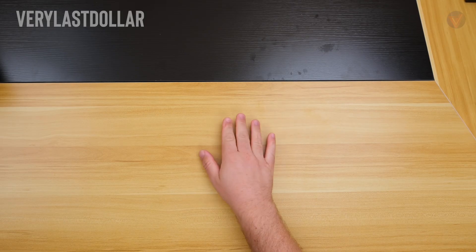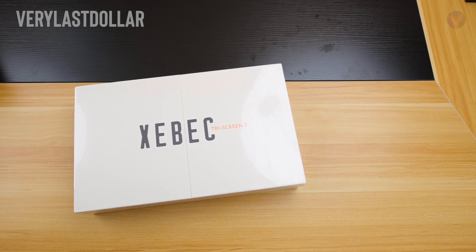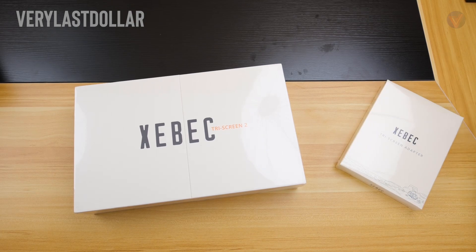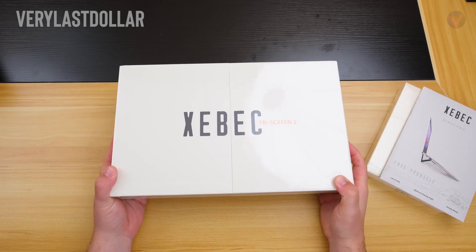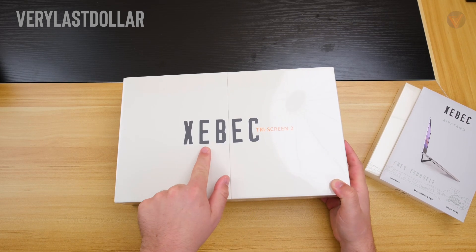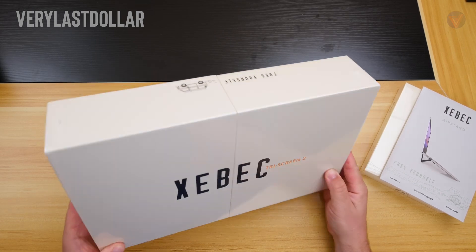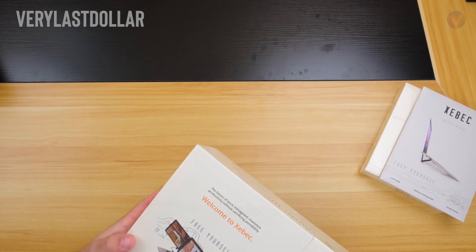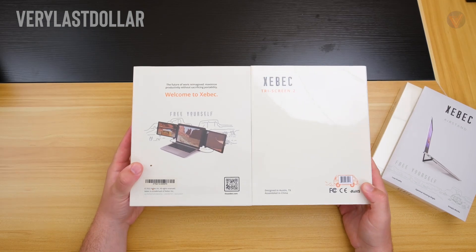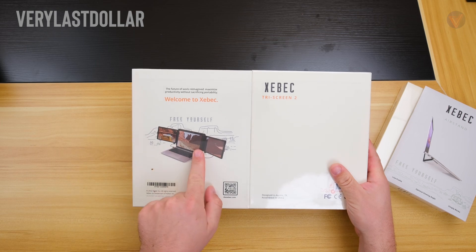Welcome back, it's V. Let's get started. I was sent a triple screen setup to review. I was not paid to review this — these are my thoughts and only my thoughts. I've reviewed a handful of these in the past, from big to biggest, multi-form transformers, and even stacked monitors. But this one is quite a bit different compared to all those.